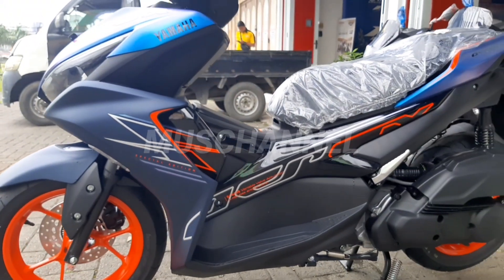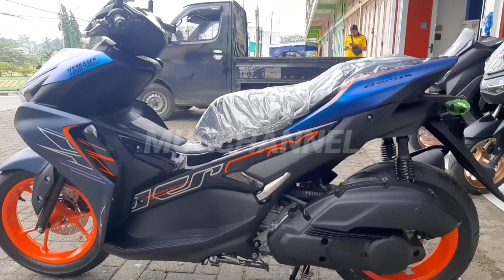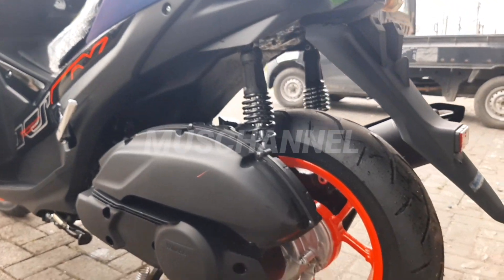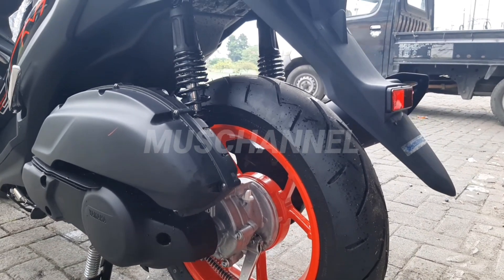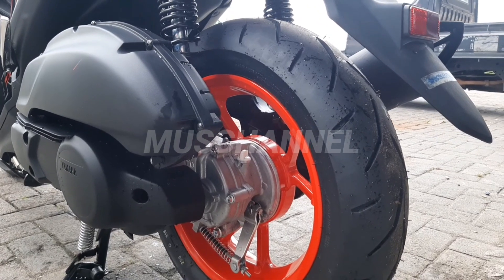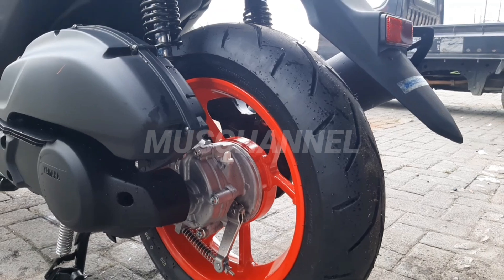Ini dia penampakannya Aerox terbaru di tahun 2023. Sayangnya di Aerox ini belum double disc ya teman-teman, masih memakai tromol. Itu saja kekurangan dari Aerox ini.